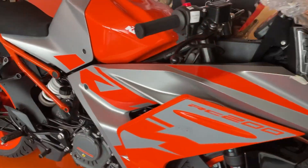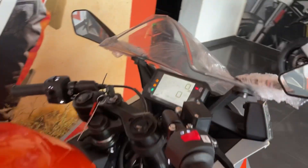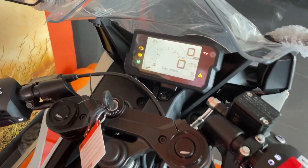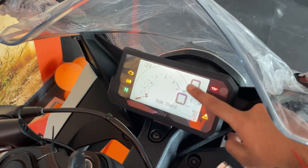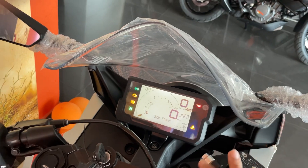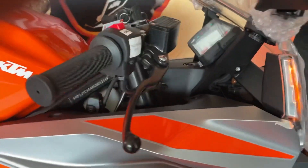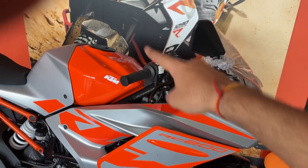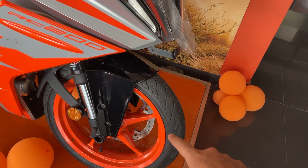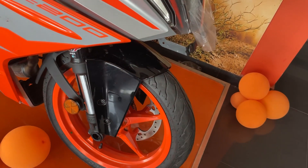This is the fairing — a big thing. RC 200, you can see here. There is no change in the engine. The handlebars are in a descending position. Both wheels — the front view is the same, but the design has changed. The wheel size is the same but the design is different — the starfish design.